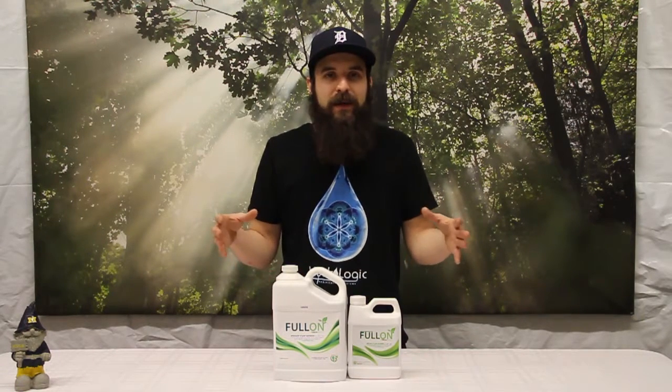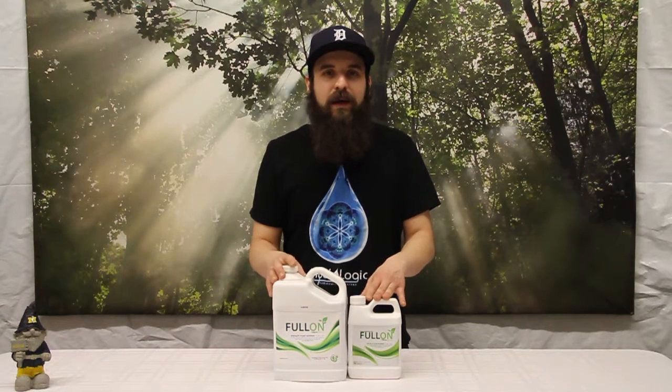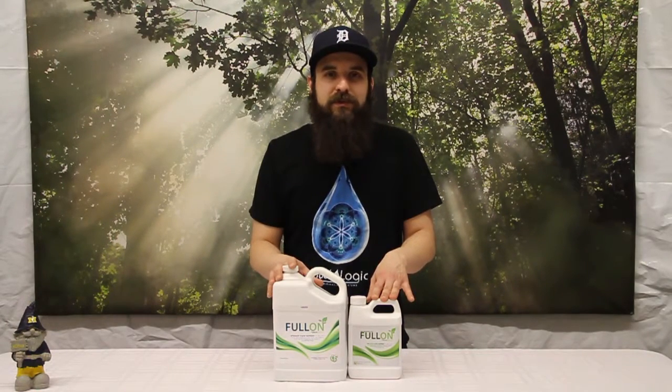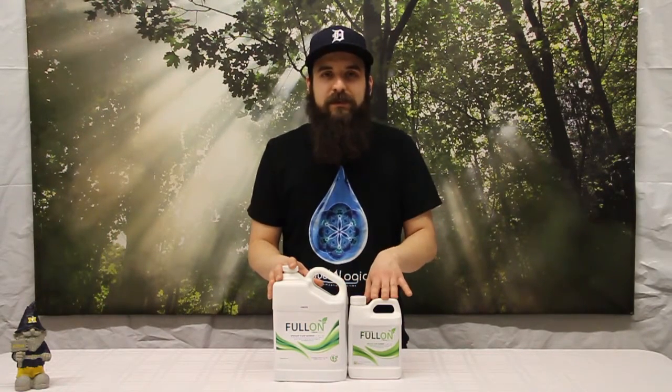Then as we move into flower you can apply it as a root drench, which is really going to help make any nutrients in your medium or in your solution more available to the plant, help boost those yields up, help boost that growth up, and give you an overall cleaner, sweeter product as well as a little bit higher brix levels — so definitely give this product a try.